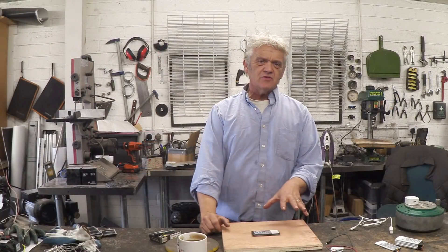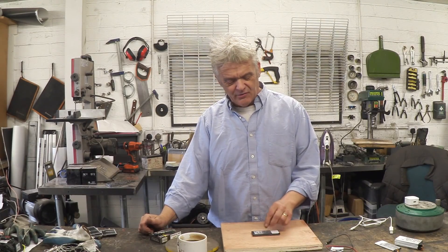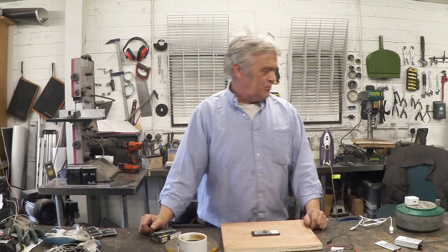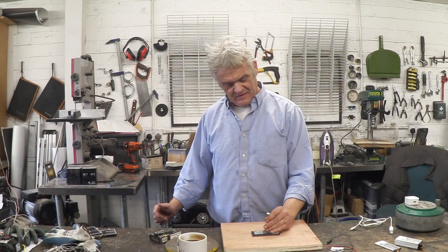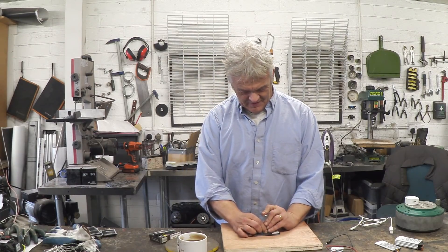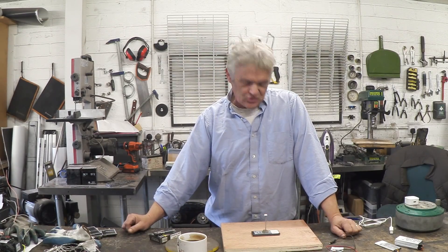Now to get these to thermally run away, we just have to do one of those three things. One of the easiest ways of adding a little bit of heat and getting it into thermal runaway is to short circuit it. A great way to short circuit it is to puncture it, so we're going to stick a nail through it. I've got a little bit of blue tack — we'll put a nail in that. Then when I hit that with a hammer, it should puncture and short circuit.